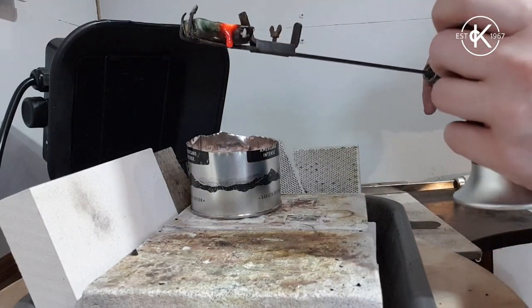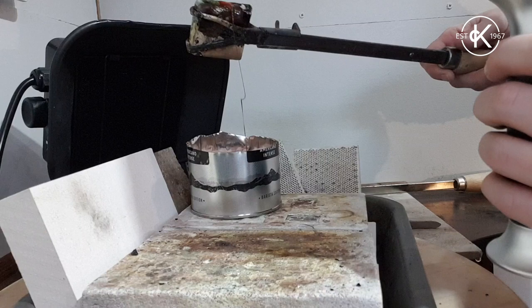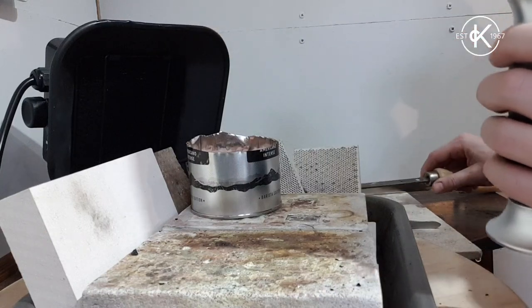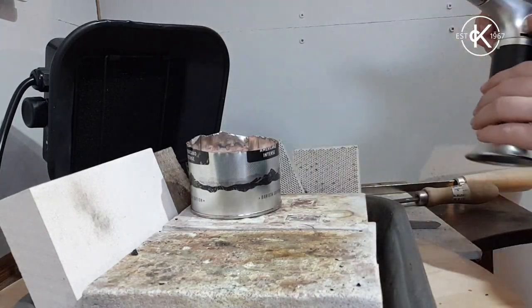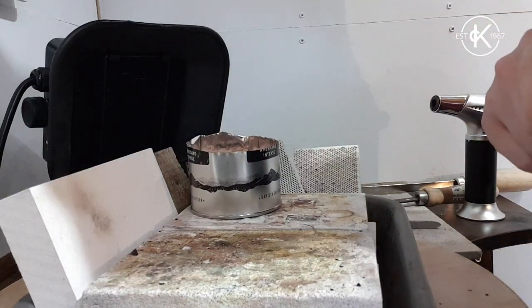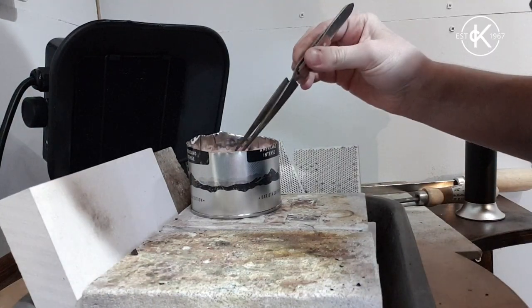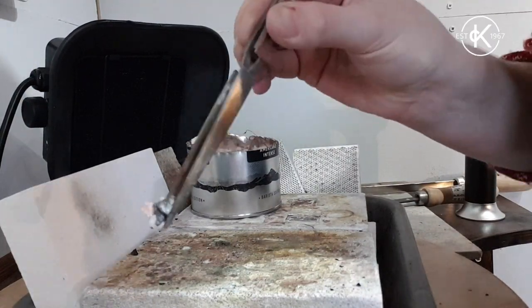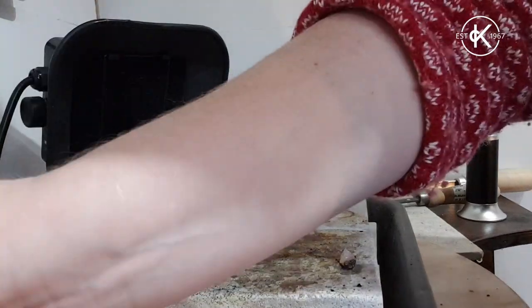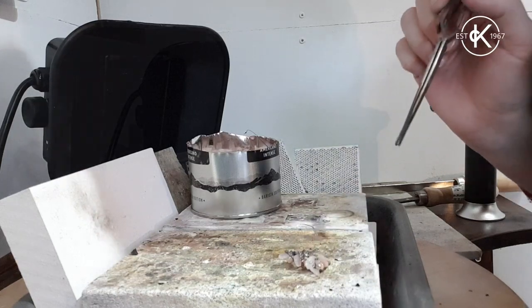Take the torch off and place it on a heat-proof surface, out of the way, and turn the torch off. Now I just need to fish them out, pinch them in the cold water, get the excess salt off, clean them up, and show you how they came out.